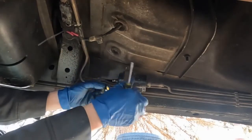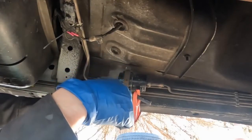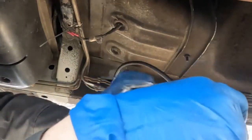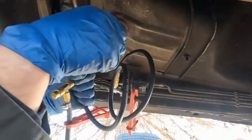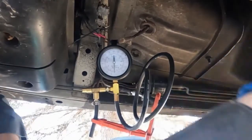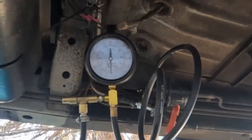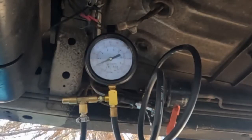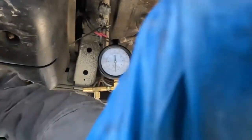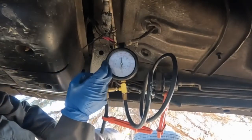We're just looking for a change. Let me go ahead and crank it over and see if our numbers change. That was a little unexpected — we got over 30 PSI coming from the pump.